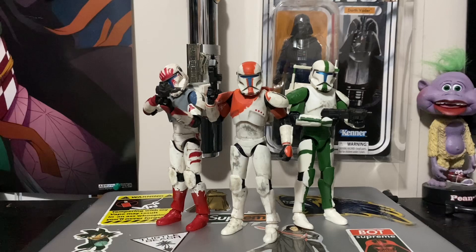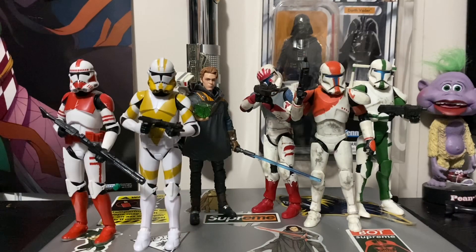Here is Fixer alongside Boss and Sev. All we need to complete the team is Scorch. That does it for Fixer and the 13th Battalion Trooper — thank you guys so much for stopping by to watch this quick overview, I hope you guys enjoy.